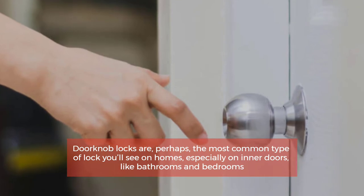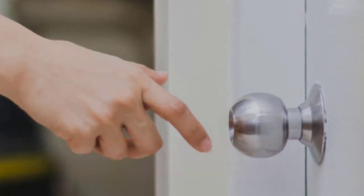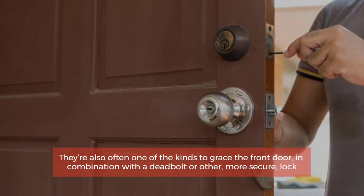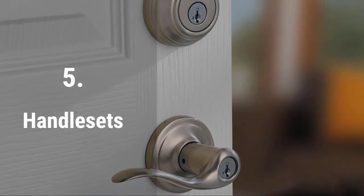Number four: Doorknob locks. Doorknob locks are perhaps the most common type of lock you'll see on homes, especially on inner doors like bathrooms and bedrooms. They're also often one of the kinds to grace the front door in combination with a deadbolt or other more secure lock.